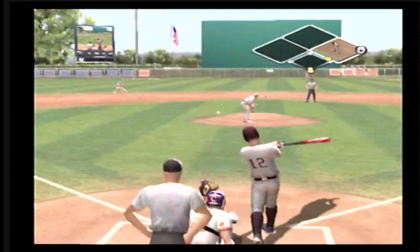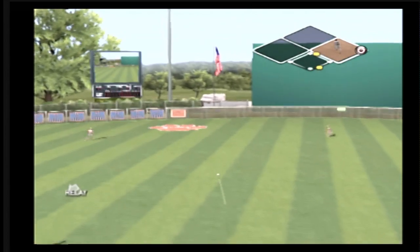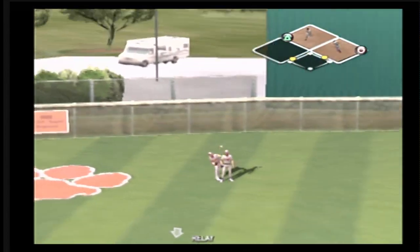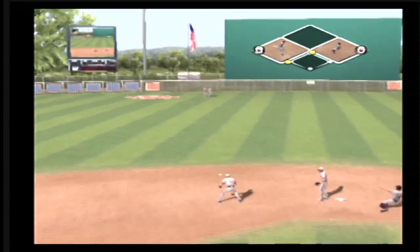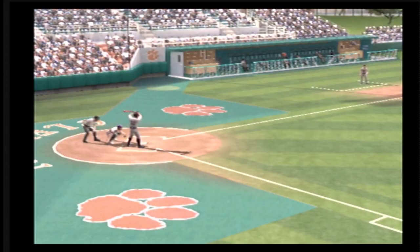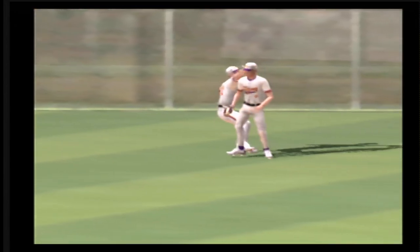Two gone. Hit towards second — that baby was crushed back up the middle. The runner gets the sign from the coach to keep going. The senior is aboard with a two-bagger. Ball ripped, and they know right away it's going for extra bases. He's looking for two the whole way. A great job of hitting it in there with a double.